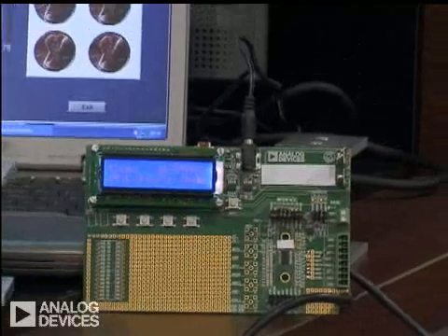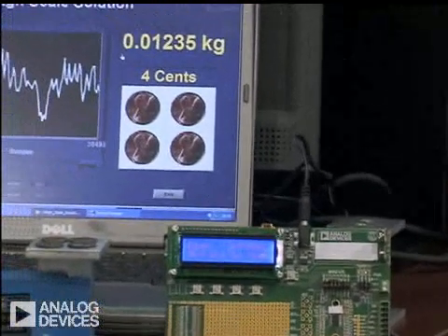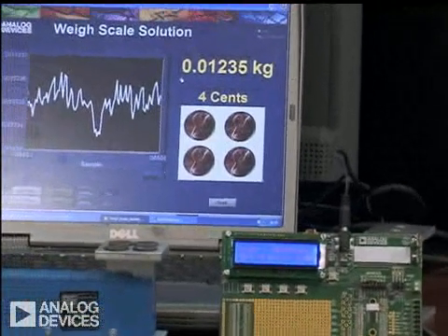The focus today is on this demo that we put together. The demo just illustrates how the device can be used in a weigh-scale application.